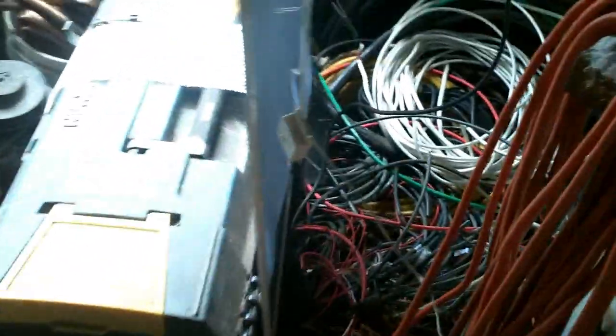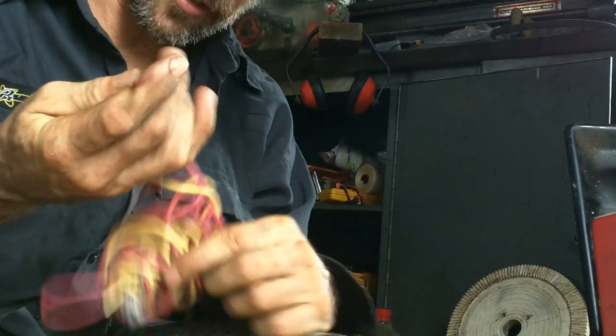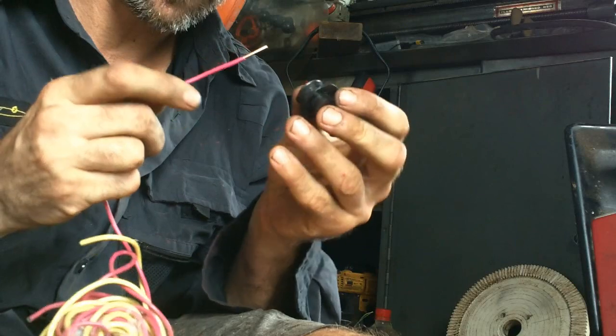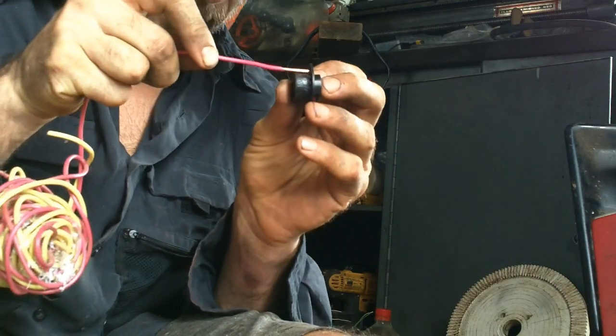Now let's find some right-thickness copper wire. Good thing I have a lot of wire. I found some single strand wire here — it's like 12 gauge or something. Oh yeah, that looks about right.